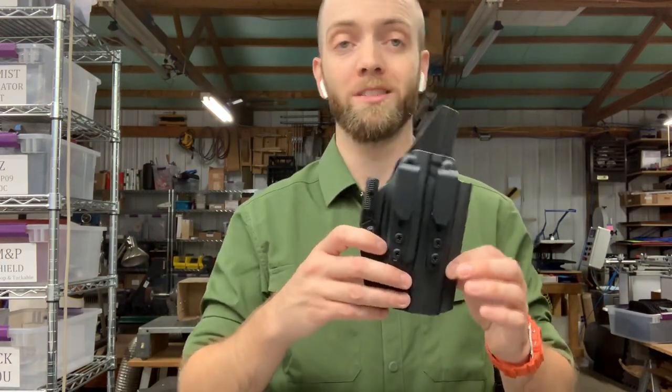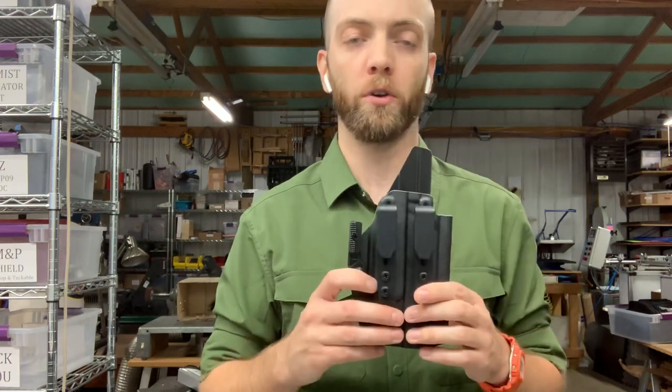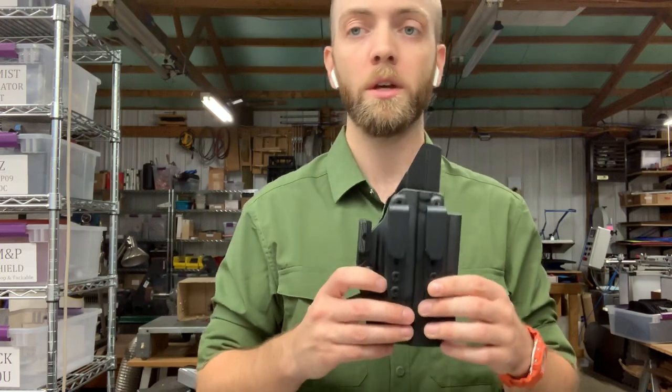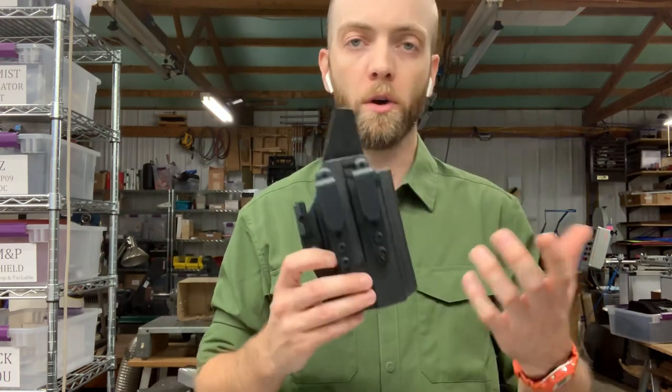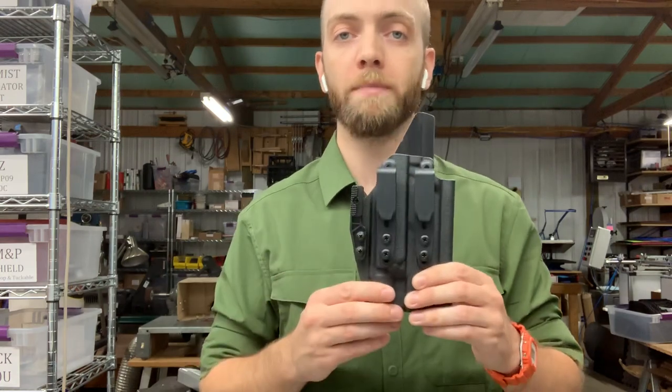If you want a slight forward angle or a slight reverse angle, you have a little more flexibility if you go with the overhook option. You can also install Discrete Carry Concepts clips, Raven Concealment overhooks — most other makers' plastic overhooks will work with this mounting pattern.